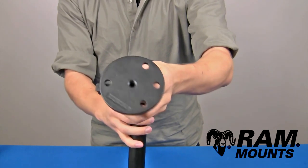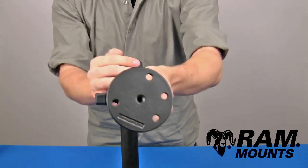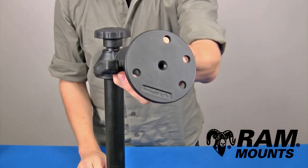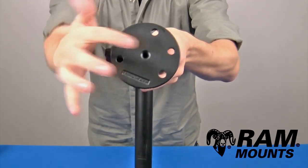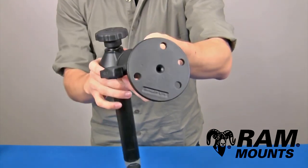Coming off the ball is a round plate with a diameter of 3.68 inches. You can see a total of four holes on the plate — a three-hole 120-degree hole pattern, as well as a two-hole pattern with a center-to-center distance of 2.75 inches.